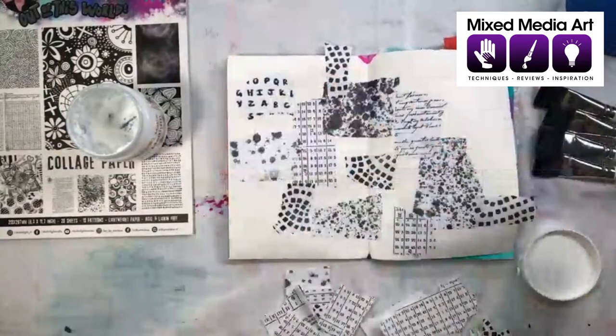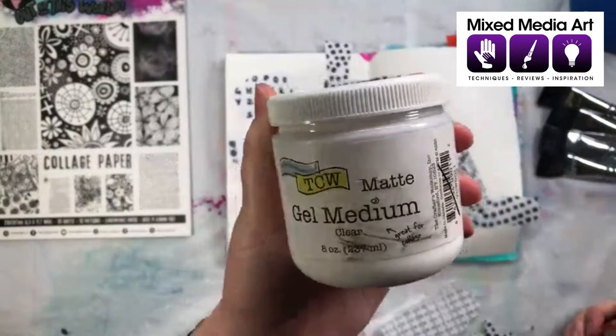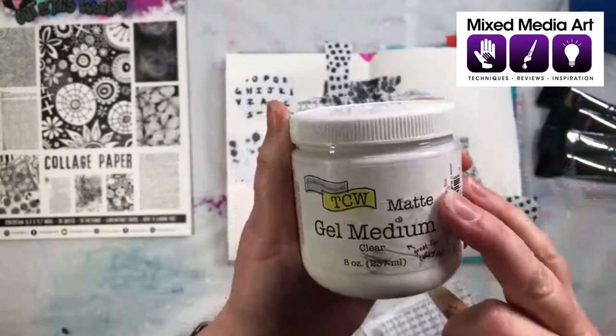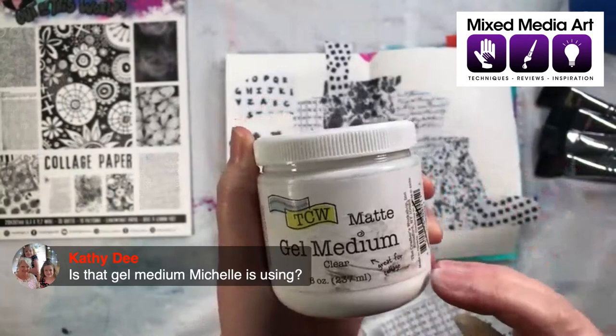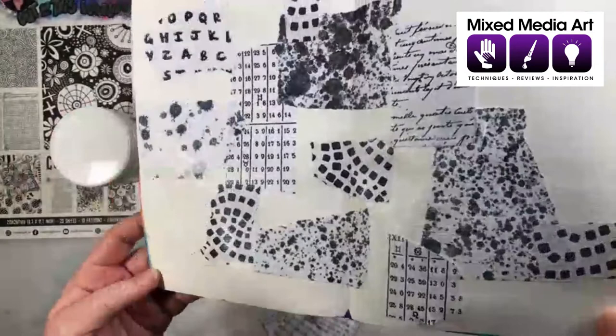Cathy's asking — could you hold that jar up to the camera? That's the matte gel medium that Michelle has in store. So it's an adhesive — it's a glue — but it's matte, which means it doesn't dry shiny. The reason I love it is it dries completely and doesn't stick. The importance with art journaling is you don't want your pages to stick together, and this matte medium really prevents that. I've covered about 60% or so — I'm going to put in all these little bits.